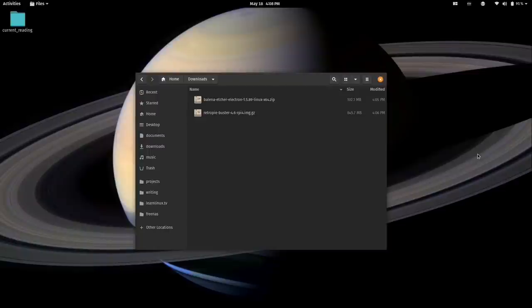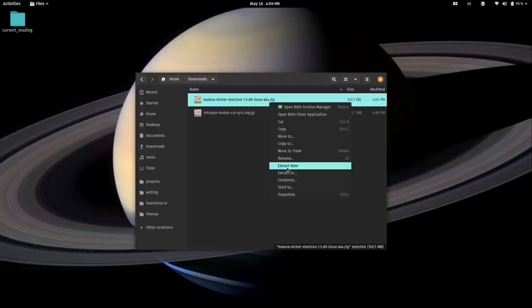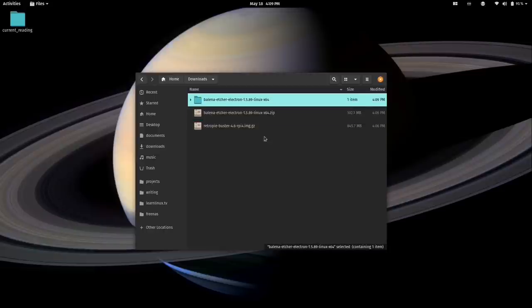Now that both files are downloaded, open up your file manager. You should have two downloaded files. For Linux, the Etcher file is an AppImage — unzip it and make sure to go to Properties > Permissions and enable 'Allow Executing as a Program.' On macOS or Windows, just double-click after extracting and it should open. The utility is now open.